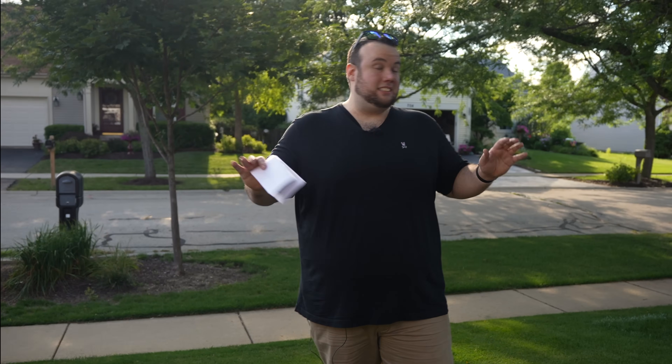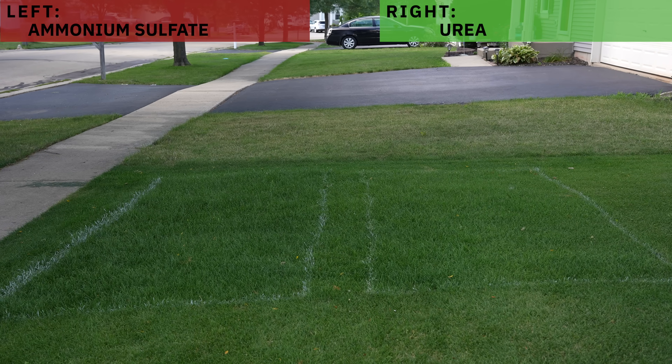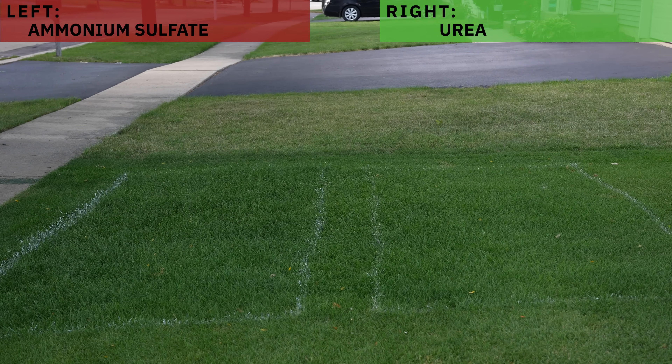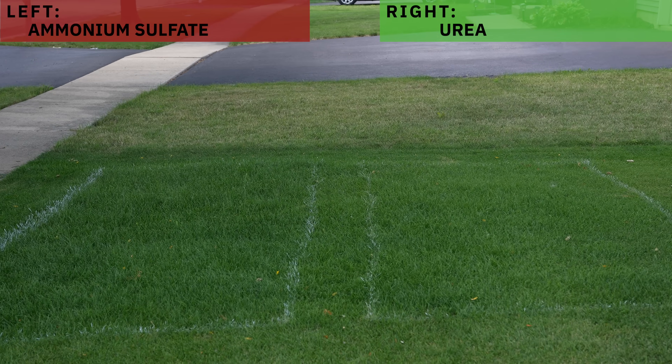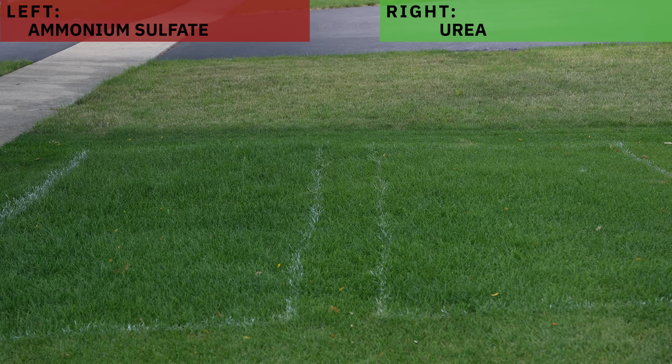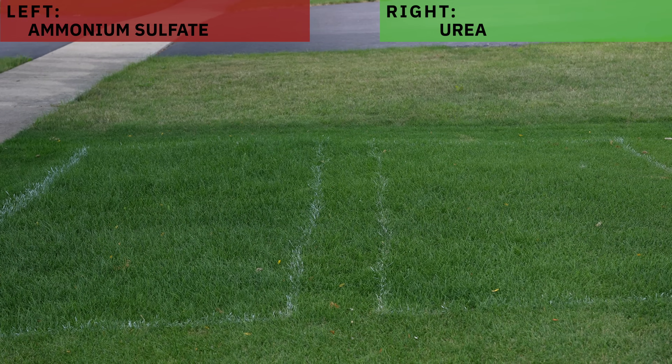It's been 10 days, and we got some very interesting results. If we take a look at these test plots, there's a clear difference in color between the two. Taking a look at the ammonium sulfate plot, we can definitely tell it's much greener than the urea. And just like Green Doc said, it really does have this forest green shade to it.